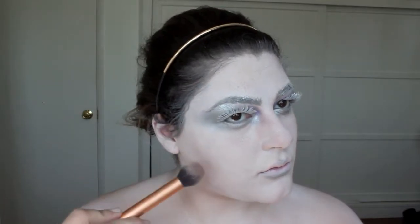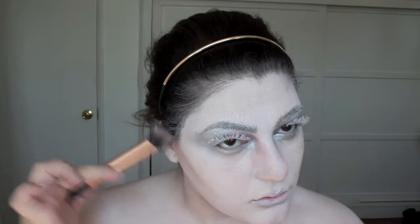I wanted to contour and I used this NYX blush — I'll write the name down below. I went back in with the silver off camera and went over the contour because it was looking a little too brown. With that same silver I defined my collarbone, which looked really good, and I went in with that contour brush and kind of put it all over the place.